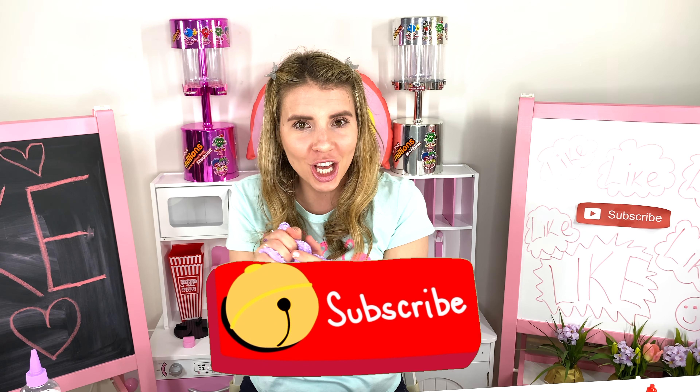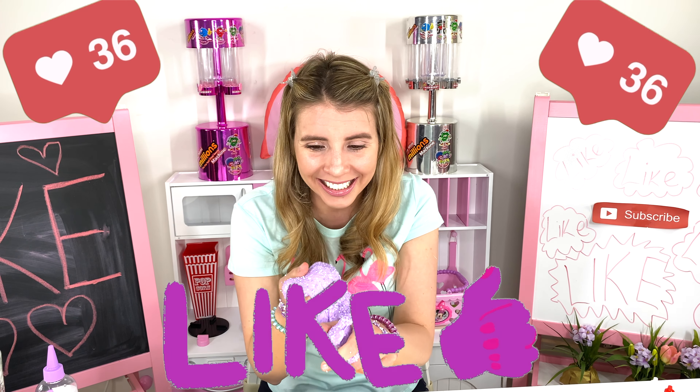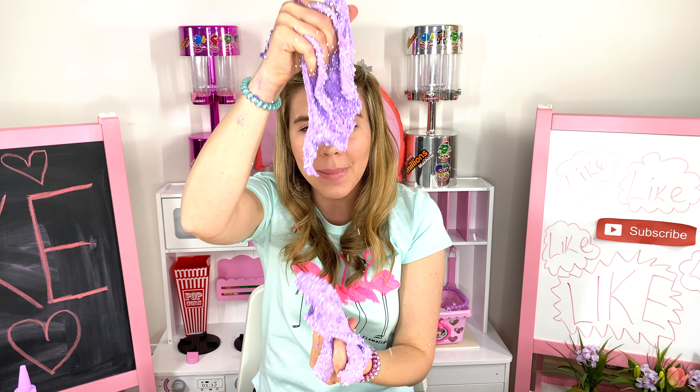Don't forget to subscribe and hit the like button, and I'll see you in the next video for more fun. This is amazing — wow, I'm gonna do this every day!